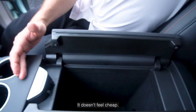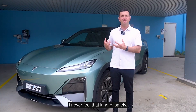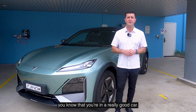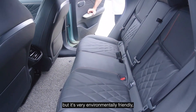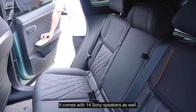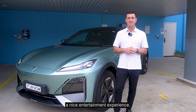There's a super high build quality to this car — it doesn't feel cheap. Compared to my Tesla, when you close the door on this car you know you're in a really good car. They've also fitted the latest generation synthetic seats that feel like real leather but are very environmentally friendly, which I appreciate in an EV. It also comes with 14 Sony speakers, so music lovers are going to get a great entertainment experience.